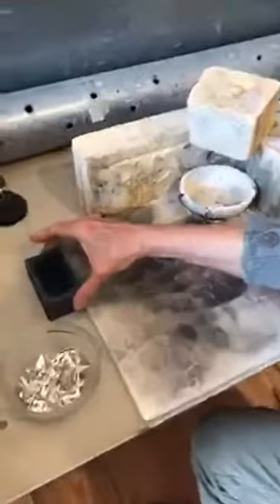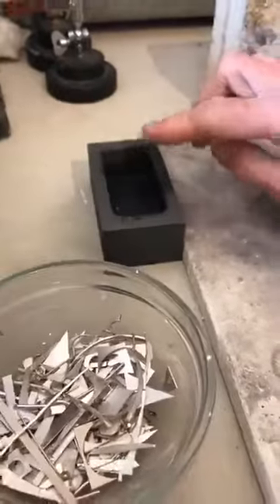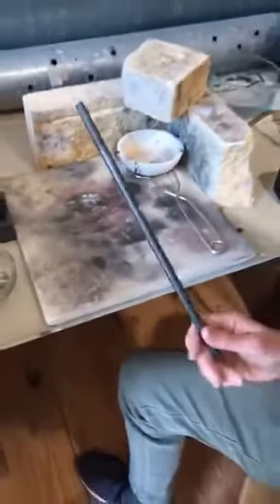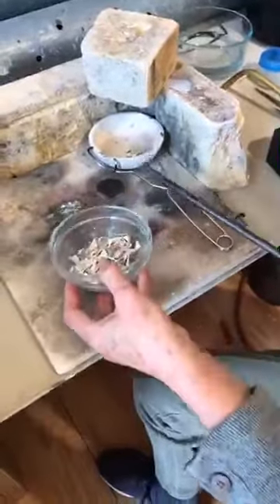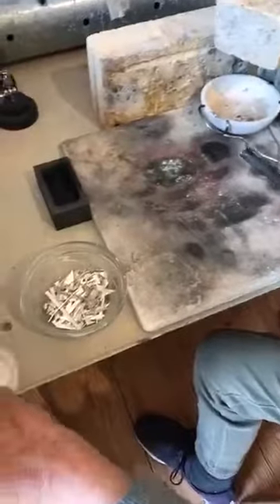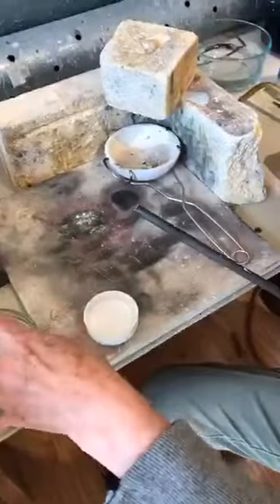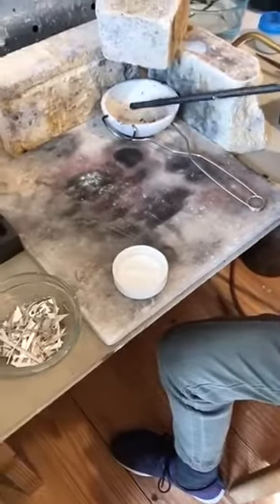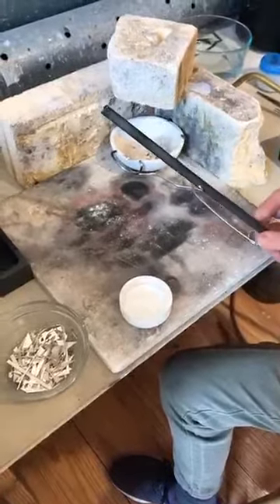Over here is the ingot mold — it's made out of graphite and I've put a little bit of Vaseline in there so the silver does not stick. Over here I have a carbon rod, and once I put the silver into the hot crucible and start melting it, I'm going to add a little bit more of the boric acid powder, which keeps everything clean. This actually pulls out the impurities. I'll stir it up from time to time and all the impurities will stick to the end of my carbon rod.